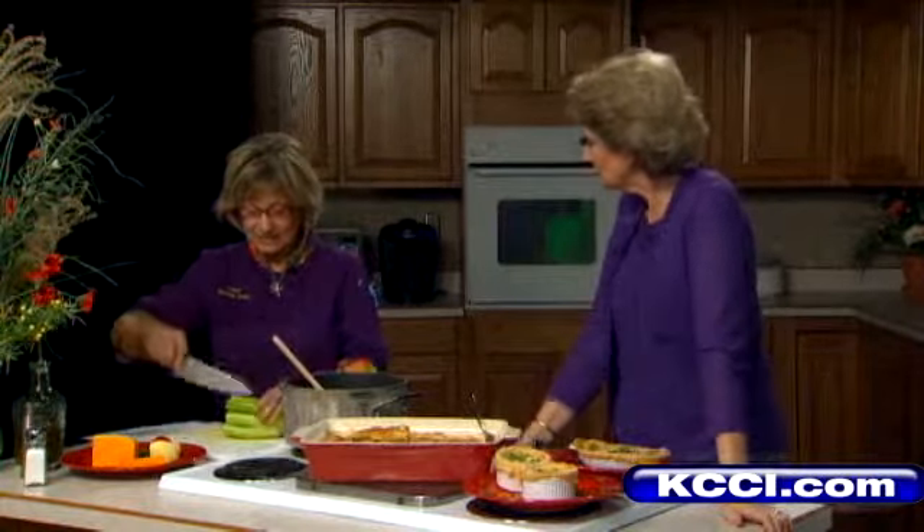What I chose today is Honeycrisp — popular this time of year, so it's on the sweeter side. But Granny Smith, or whatever your favorite apple is, is great. And I wanted to show, if I may, this way to cut celery.